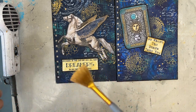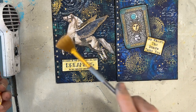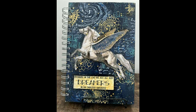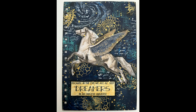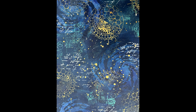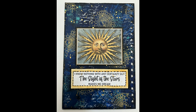Thank you so much for joining me. I hope you give this galaxy background a try. All the stamps and stencils I used I recommend — they're good staples to have and you'll get lots of great use out of them. Thanks for joining me. Until next time, go get creative. I'll see you next time.